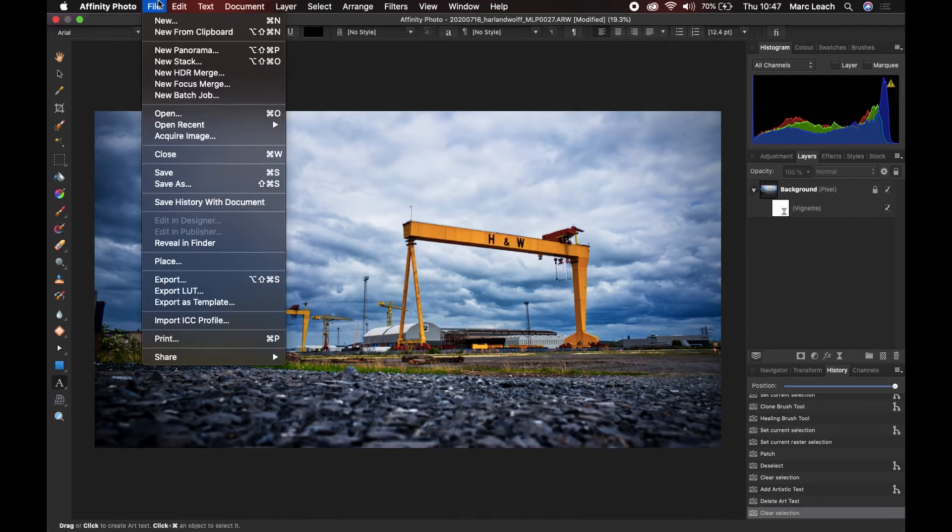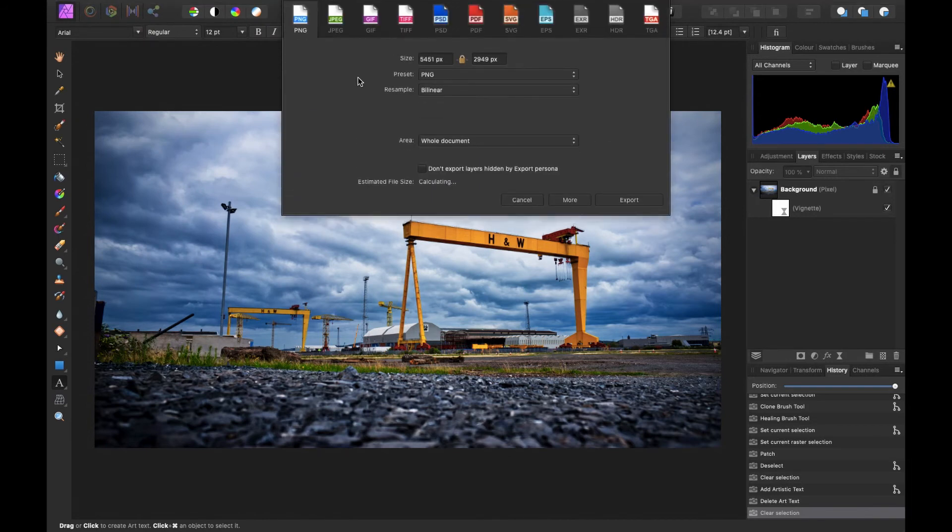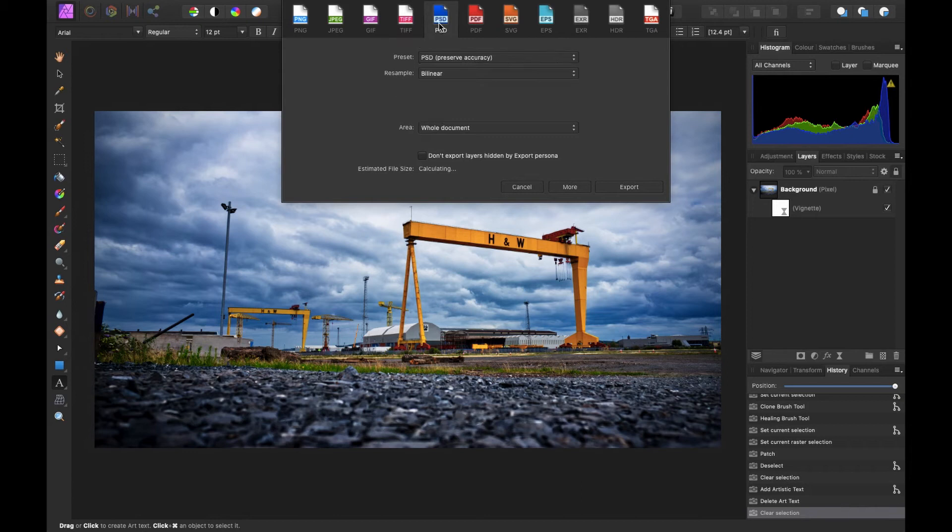If you're a Photoshop user wanting to move over to Affinity Photo, the great thing is you can open and save Photoshop files, JPEGs, and PNGs. Just remember that if you go to Save As, the file gets saved as an Affinity Photo file - you have to go to Export to get PNG, JPEG, GIF, TIFF, or PSD. So a little bit of getting used to on the export side. You do have a wide variety of export options, so you don't have to worry about losing any existing PSD files if you move to this software completely.